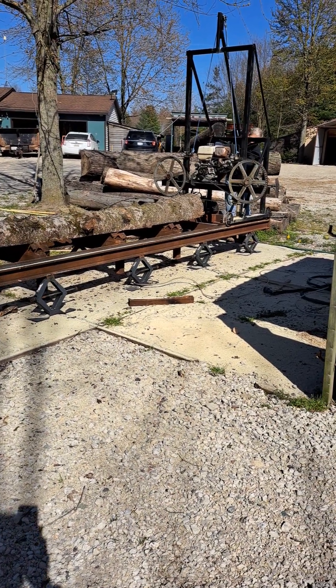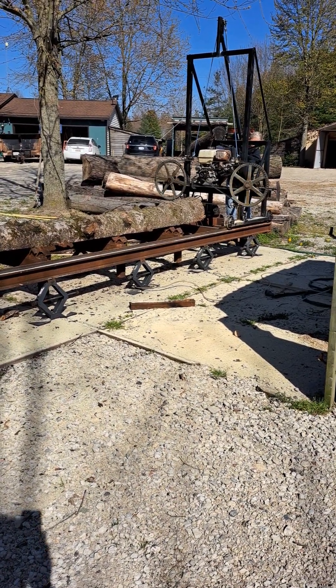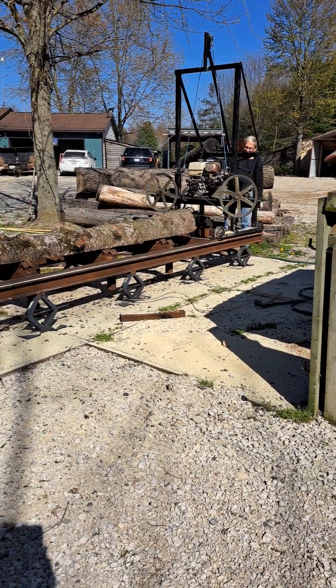Okay, this is from a homemade straw mill, starting it up.